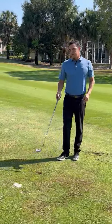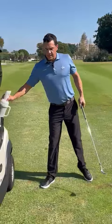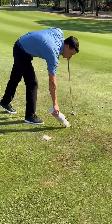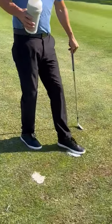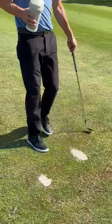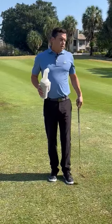What you're going to do instead is head over to your cart, grab the sand container, bring it over to the divot, and fill it up all the way to the top. When you're done, pat it down with your foot, which creates a nice foundation for the grass to grow through and replace itself.